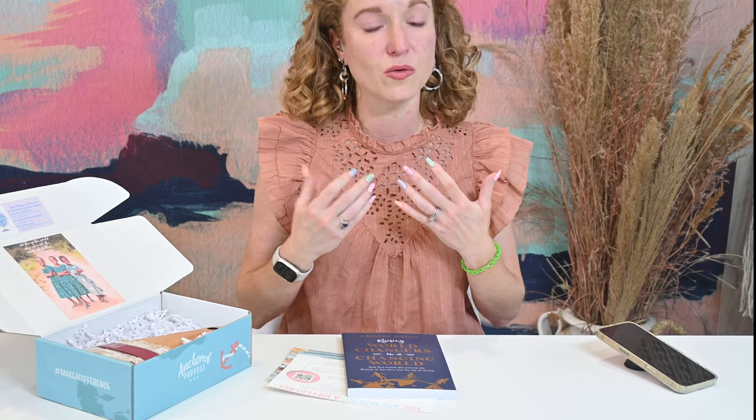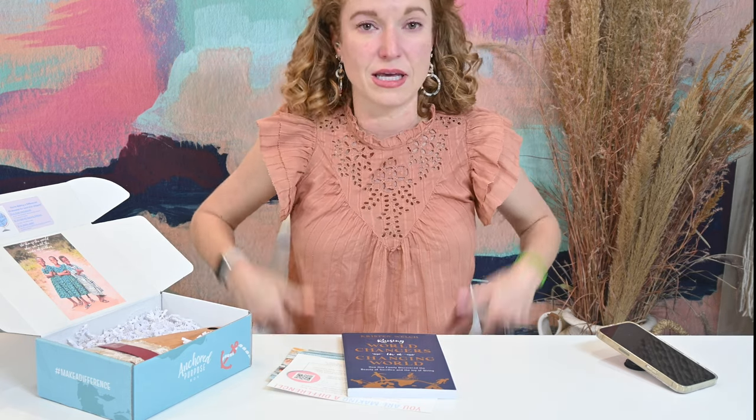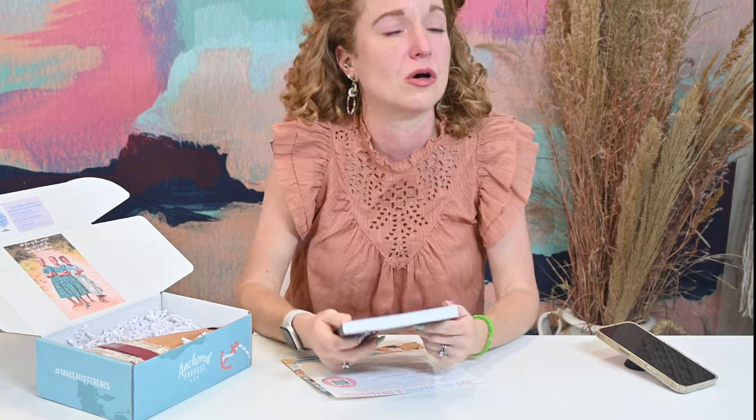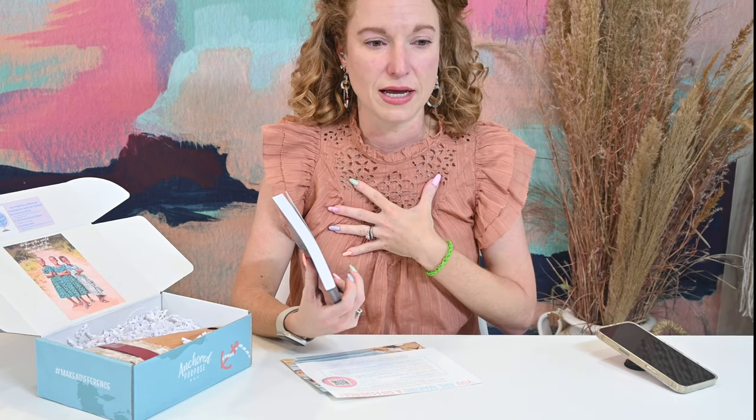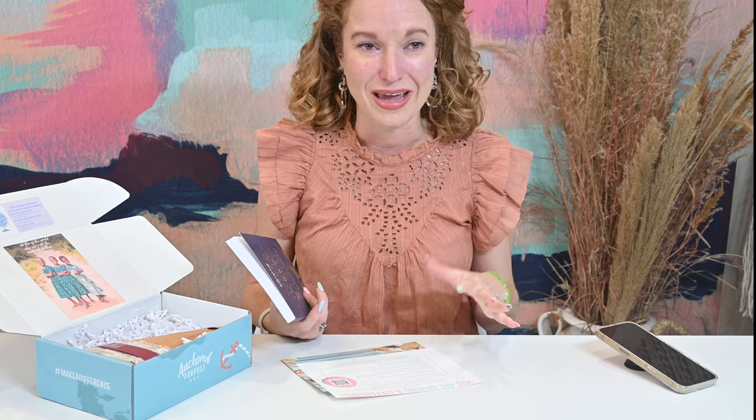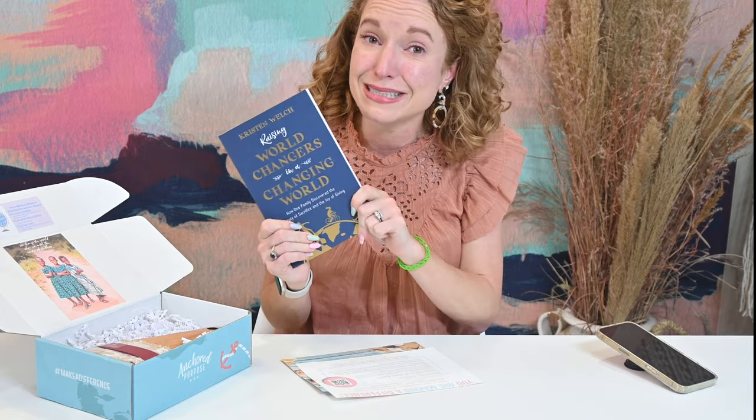We literally have the nation's best curated subscription boxes come through our fingertips all the time, so it's tricky to keep two little girls at such a young age balanced on understanding what else is out there in the world. Just recently a group of mom friends and I were talking and this is the book that came up — I've heard it's absolutely amazing. My Bible study ends this coming Tuesday and I've been trying to figure out what to read next. This is it. This is the book.